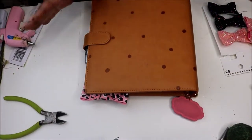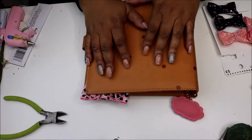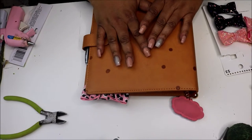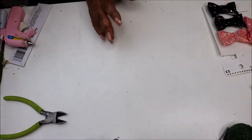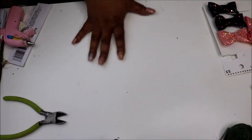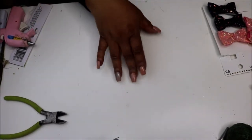Hey friends, I'm back today. I want to do a quick little DIY. I just did a DIY on my other channel and I thought I should do a DIY for this channel too. I actually had planned it but I wanted to see if it worked first. So if you see anything lingering on my table, this is the craft table, the nail table, and the plan-with-me table.